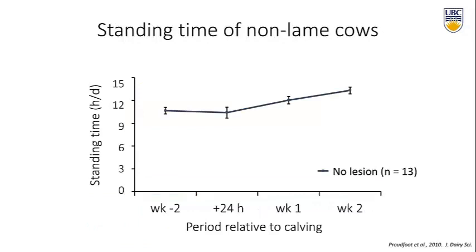This graph shows standing time from pedometers, with video cameras telling us where they stood. Cows without lesions — 13 cows out of the enrolled group who had absolutely no lesions on their hooves throughout the entire period — were standing just under 12 hours per day in the two weeks before calving. After calving, their standing time increased, probably because they're spending more time eating and going to the milking parlor two or three times a day. Cows with subclinical ketosis were also just avoiding the feed bunk and avoiding competition with other cows.